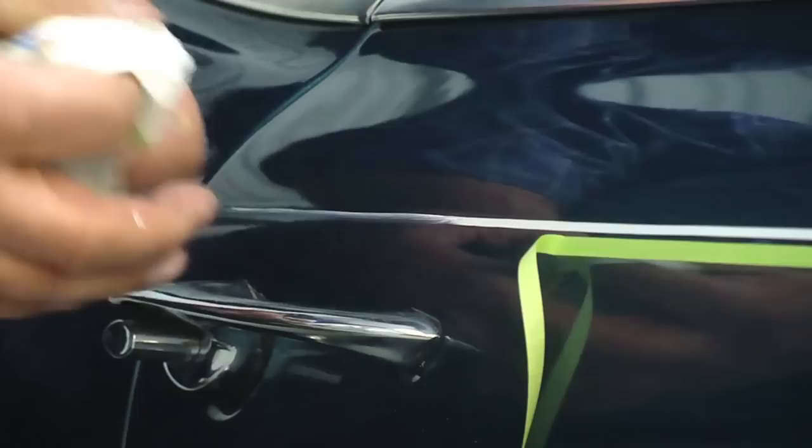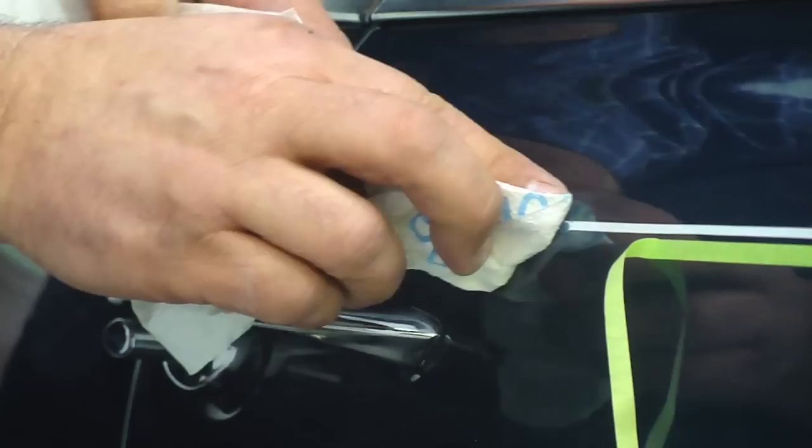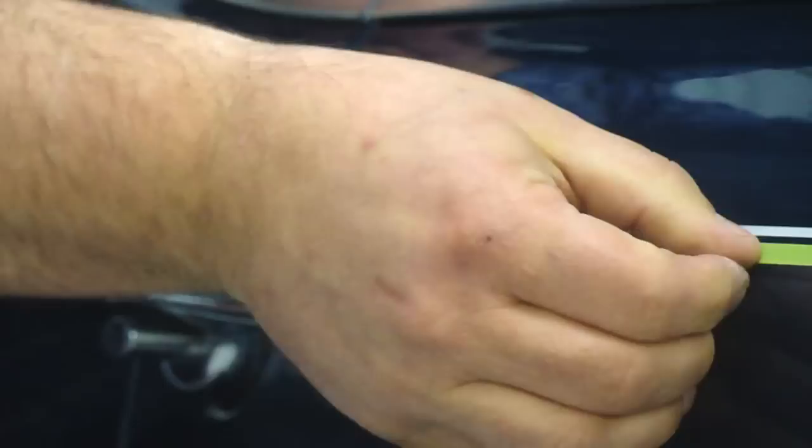We've got a little wobble in the stripe right here, so I'm just going to wipe it back off, just up to a certain point there. Then he'll feather it back in — his hand actually didn't hit the door handle as he was going across it. It just cleans right back off, so now you'll connect the tape back together and relay the line again.